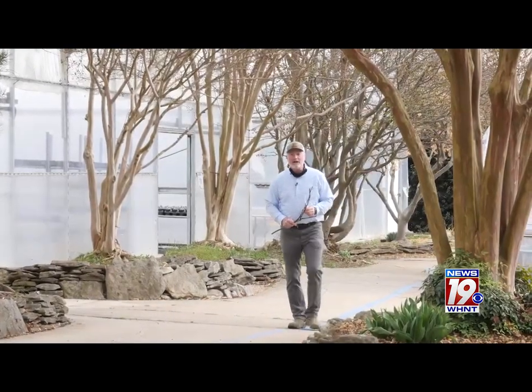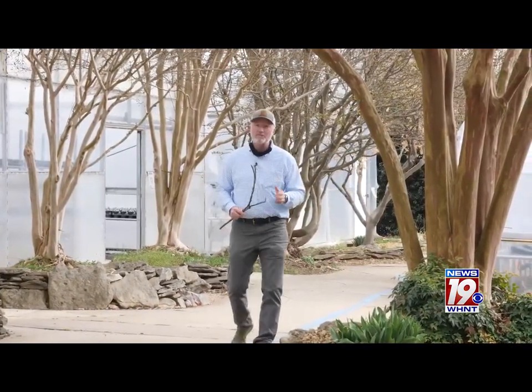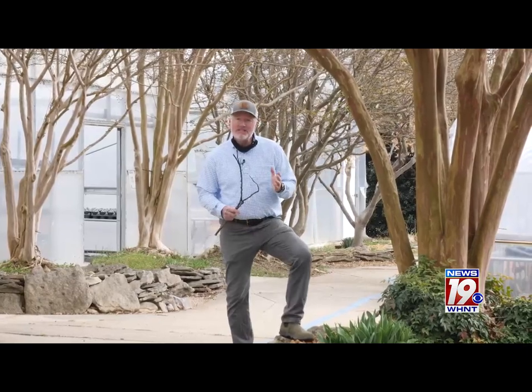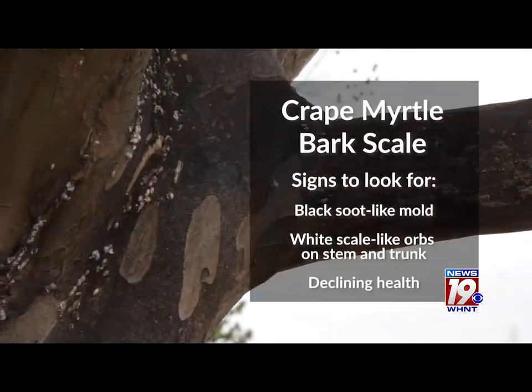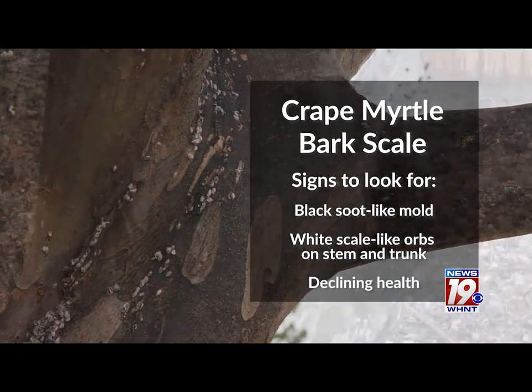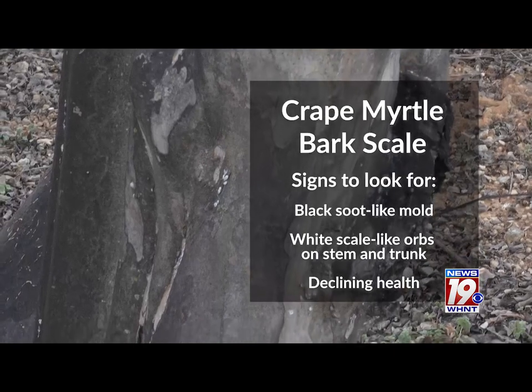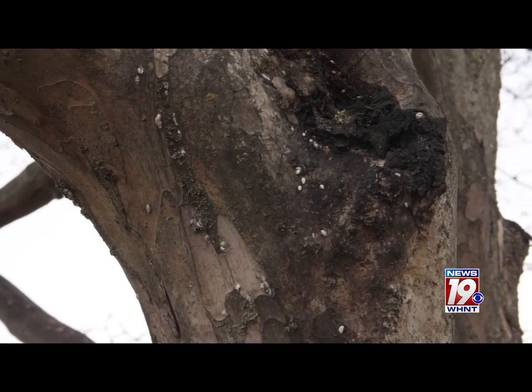Spring is almost here and we've got two problems on crepe myrtle that we've got to deal with before spring begins. The first issue could be an insect infestation called crepe myrtle bark scale. If you've got crepe myrtle that has a black sooty substance on the stems, maybe some white specks or cottony masses, then you've had this scale problem and we need to deal with it right now.